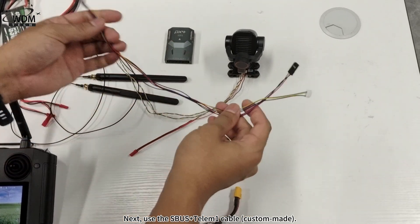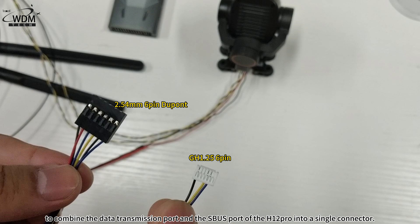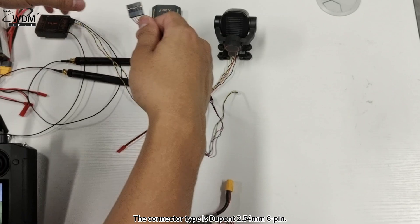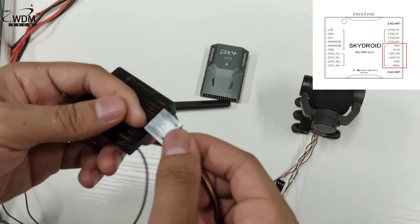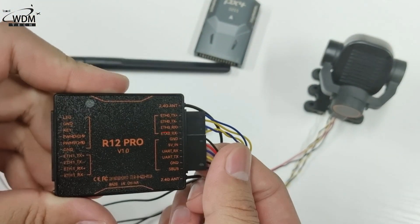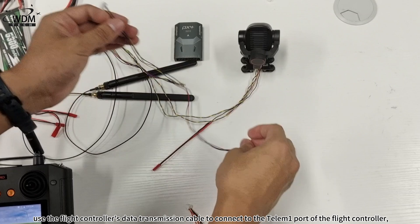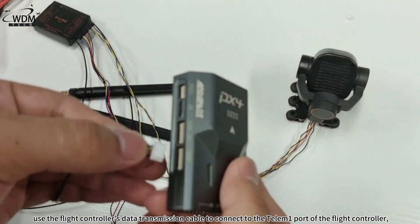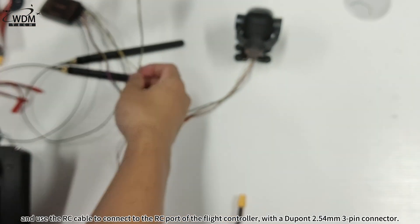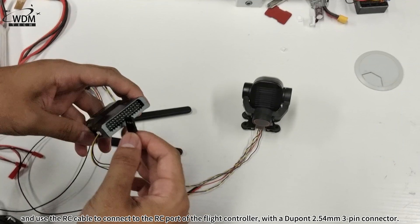Next, use the SBUS Plus Telum 1 cable to combine the data transmission port and the SBUS port of the H12 Pro into a single connector. The connector type is DuPont 2.54 mm 6-pin. Then split it into two: use the flight controller's data transmission cable to connect to the Telum 1 port of the flight controller with a GH1.25 6-pin connector, and use the RC cable to connect to the RC port of the flight controller with a DuPont 2.54 mm 3-pin connector.